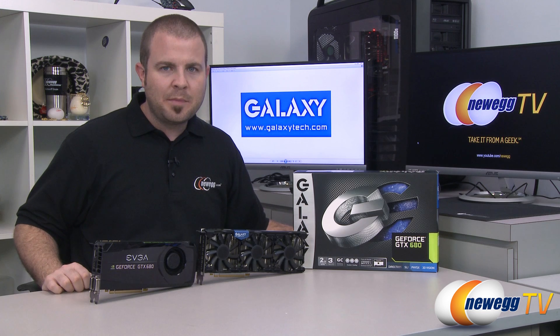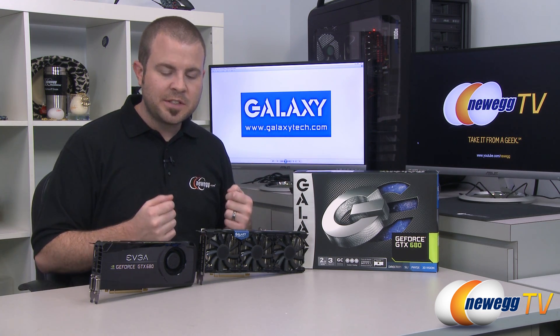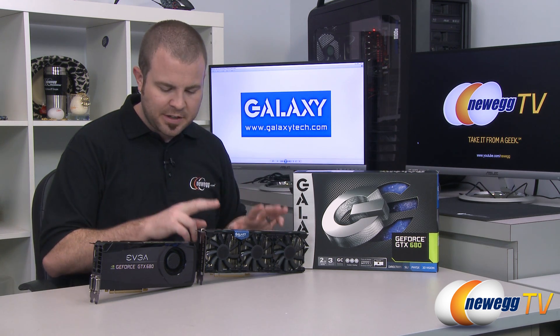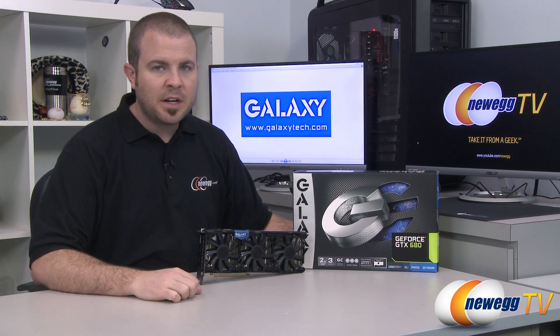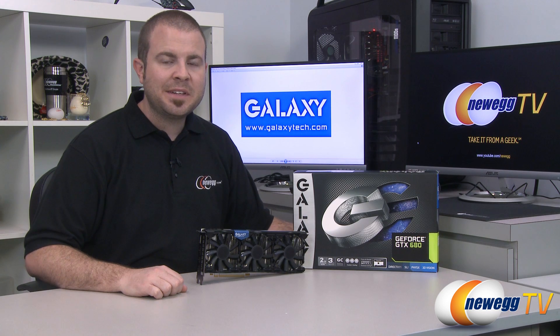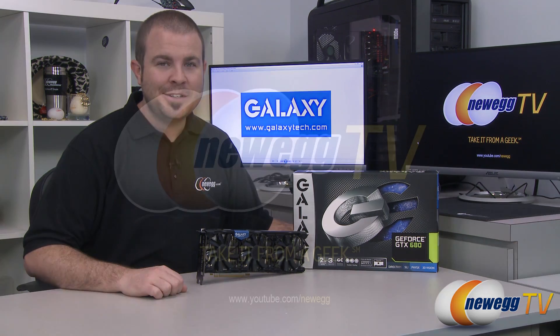Those are the benchmarks, and hopefully that gives you a better idea of the performance boost from going with the overclocked version, as well as the cooling improvement provided by the aftermarket heatsink and fan Galaxy designed compared to the GTX 680 reference design. That's going to wrap it up. This has been the Galaxy GeForce GTX 680 GC Custom White Edition. I'm Paul with Newegg TV — if you enjoyed today's video, find more on our Newegg YouTube channel, subscribe, and we'll see you next time.